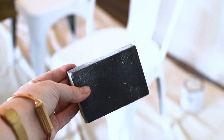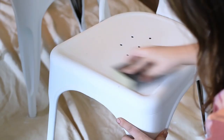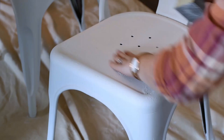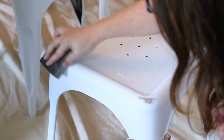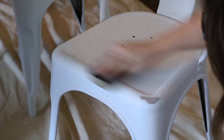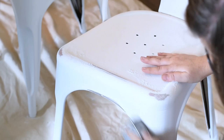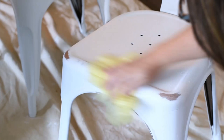Next I took a sanding sponge — I believe this is 100 grit — and went ahead and sanded everything lightly on the whole chair to make it nice and smooth. Then I sanded down the parts of the chair I wanted to look distressed, where I wanted that bit of copper paint to show through. When you're doing this, think about where your piece of furniture would naturally wear over time — the corners, the edges, really anywhere that would naturally rub off. Then I'm taking a tack cloth — a really sticky cloth — to get all the dust and debris off after sanding.